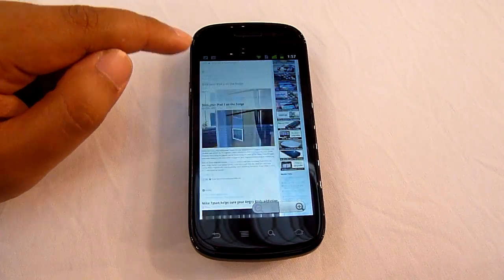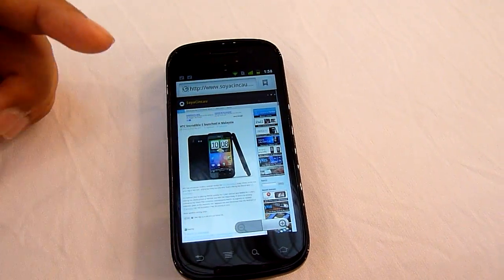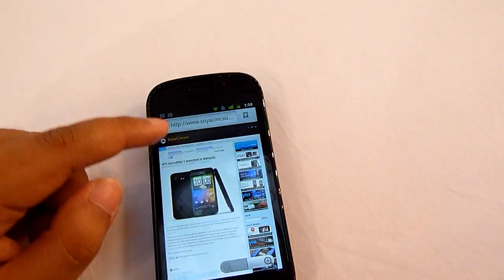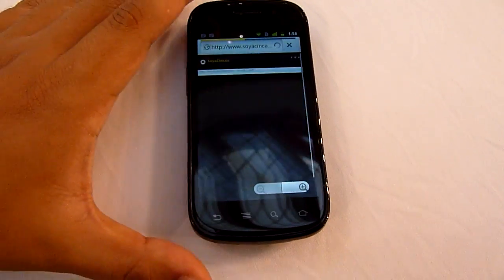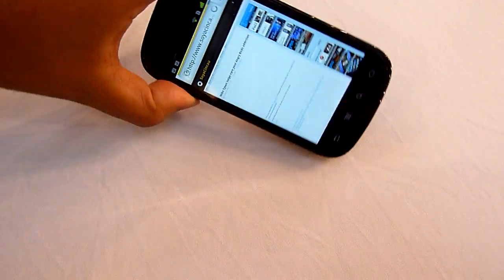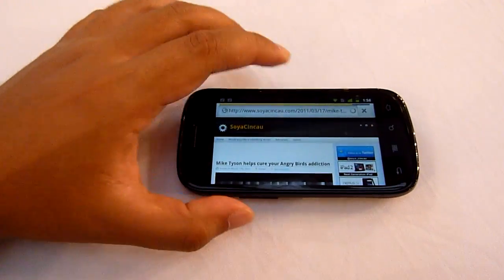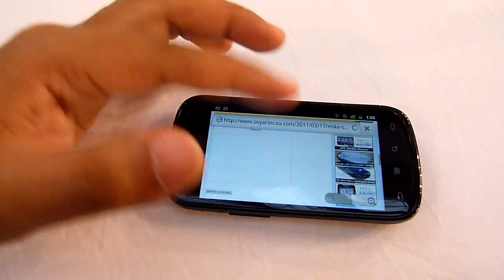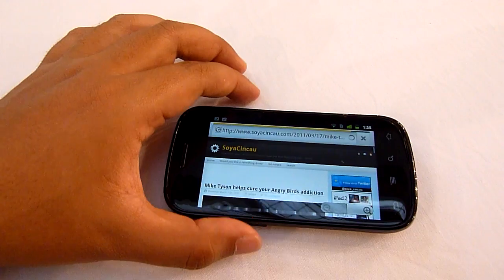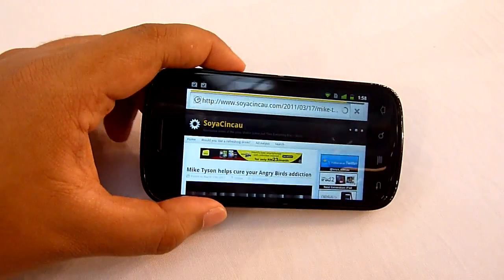That's the browser — pretty smooth, decent performance. A good thing about the Nexus S is the screen; the display's refresh rate is really smooth. Really like it.